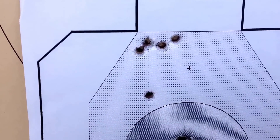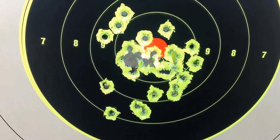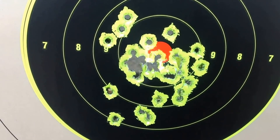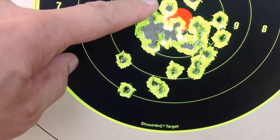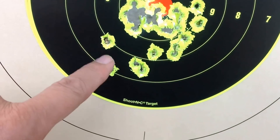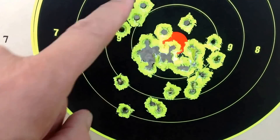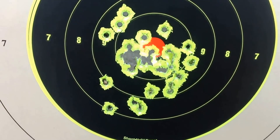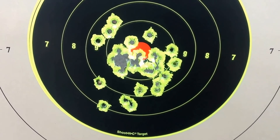A lot of the holes there are shot with a 30 carbine, but these holes here were shot by Mark as part of a 10-shot group. He shot with that SIG 226 offhand. And I think Mark likes that SIG.